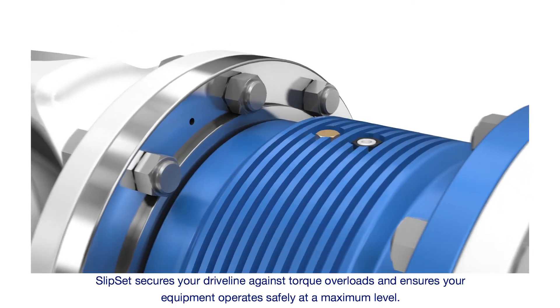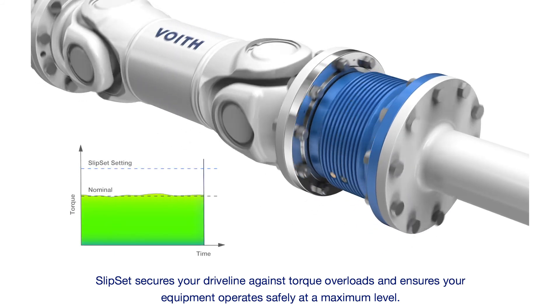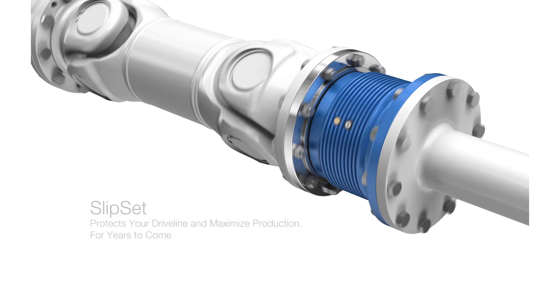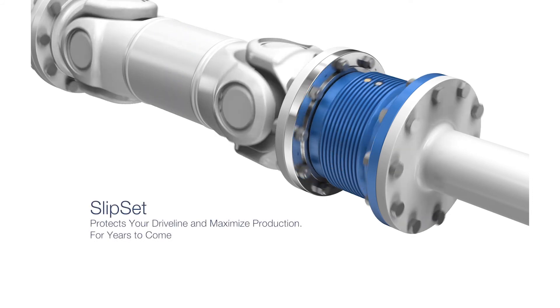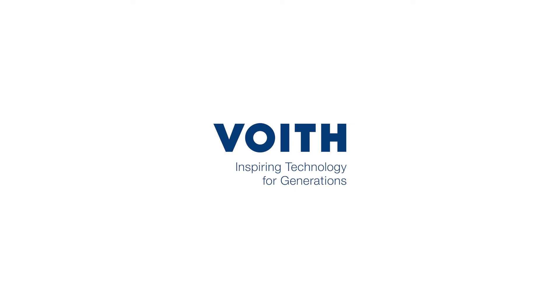Slipset secures your driveline against torque overloads and ensures your equipment operates safely at a maximum level. Slipset protects your driveline and maximises production for years to come.